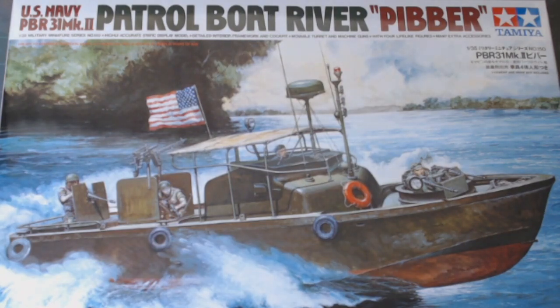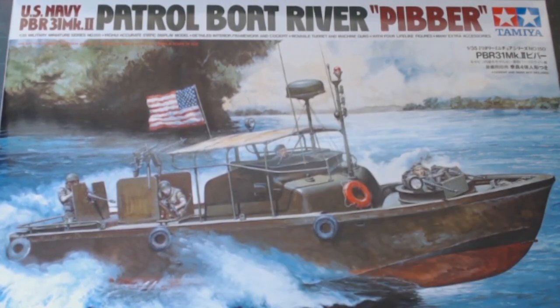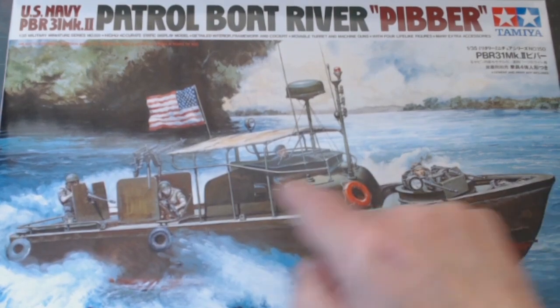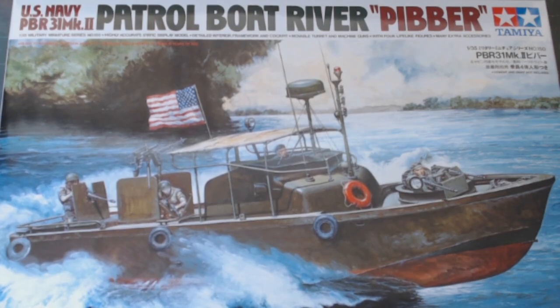I have built this quite a few years ago — maybe about 12 years ago. I did an Apocalypse Now version of it, changing things to represent the bamboo that was used in the film and the fashion stuff, a few other bits and pieces. This time around I'm going to build it straight out of the box. Let's see how we get on, shall we? See you in a bit.